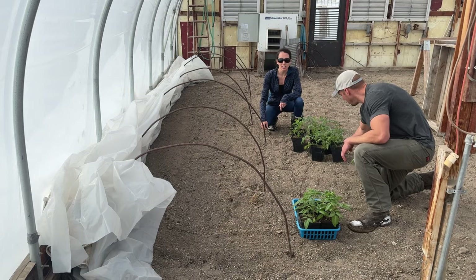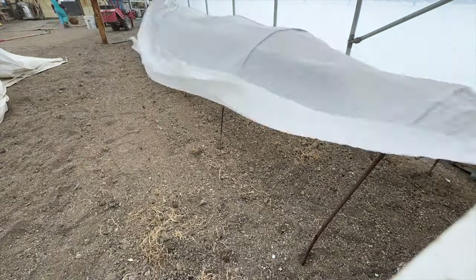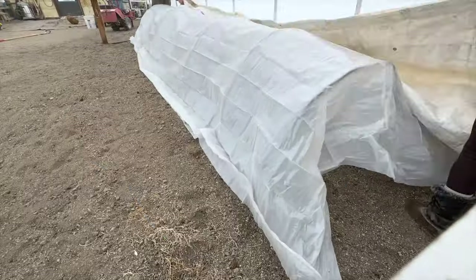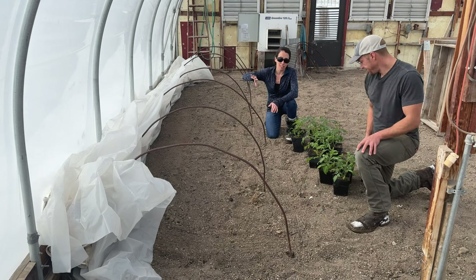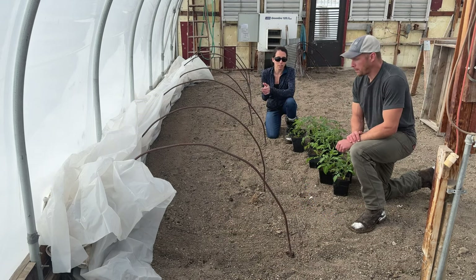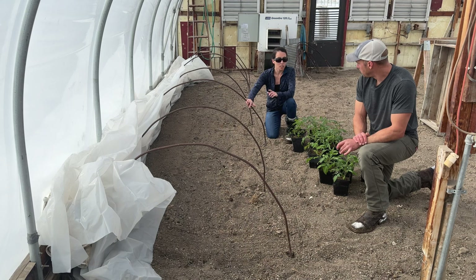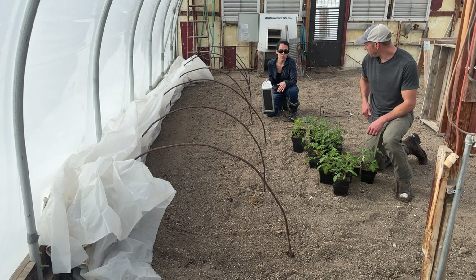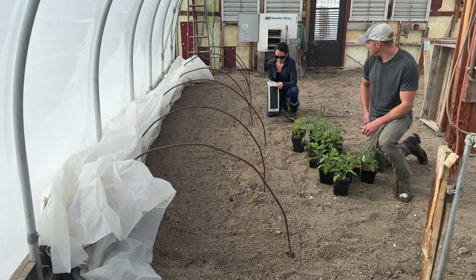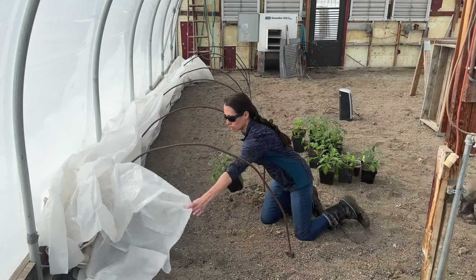All right, let's get them in the ground. What we did here is we have some rebar that is curved to make a little tunnel, and then we have plastic that we're going to put over these when it's a decent temperature in here, or if it's just a cold day but we still want them to get sun. Next to that, tucked in over there, is a blanket — essentially a thick tarp blanket that we have doubled — and we're going to be putting that over this little tunnel at night. We're also going to put a space heater in there; it has a thermostat so it should kick off when it's warm enough.